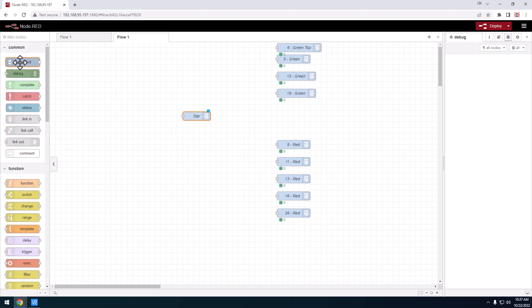The way it works is we're going to start with something called an inject node — it's a very simple way to get things started. Things in Node-RED flow from left to right. We have a button, and when I click that button it triggers something to go to the right through any other nodes on the way.